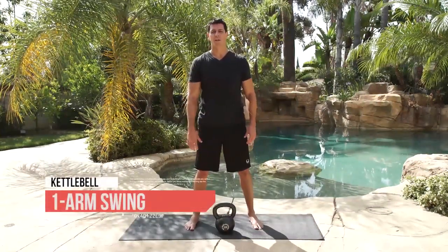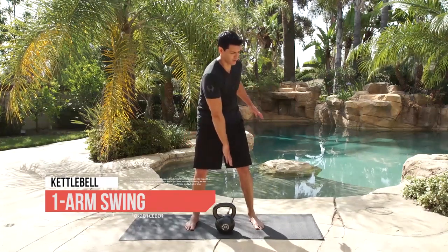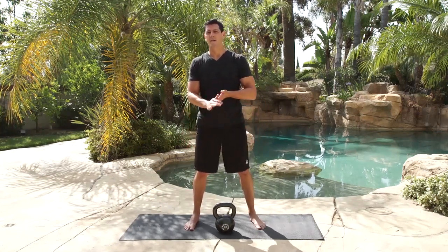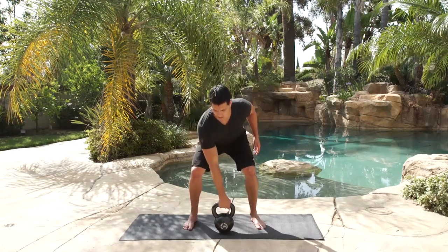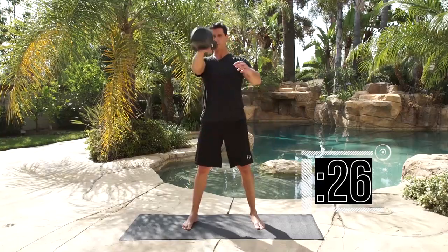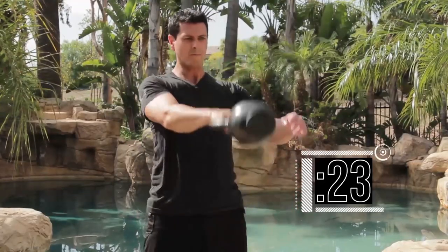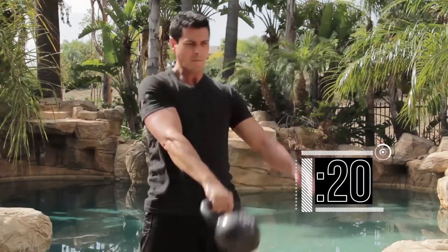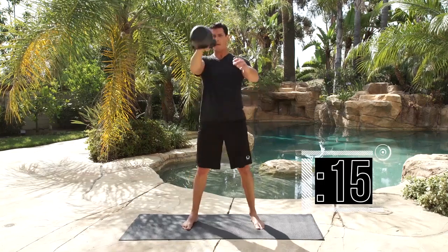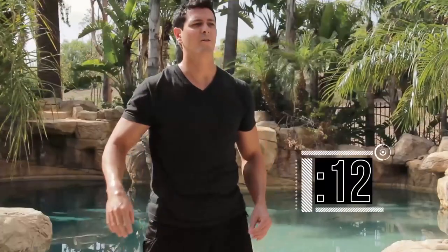Time for the one-arm swing exercise. Remember, this is a counter-rotational movement — you're going to fight that rotation and try to keep your back straight with each rep. We're going 10 reps on 30 seconds. Get ready — in three seconds, hike back and go. Completing reps 1 through 10 on the right side.